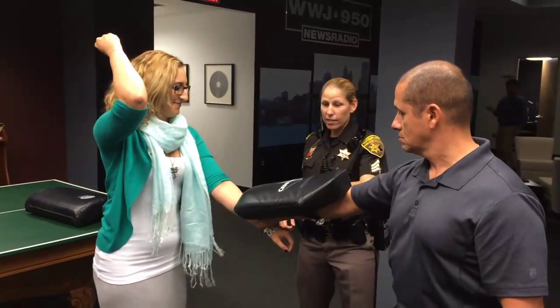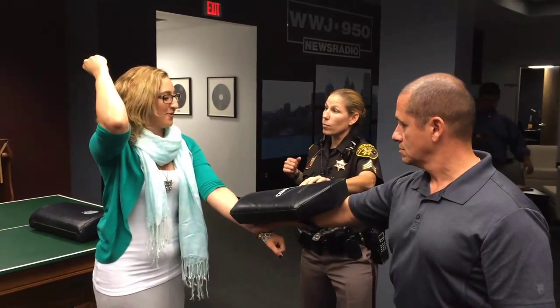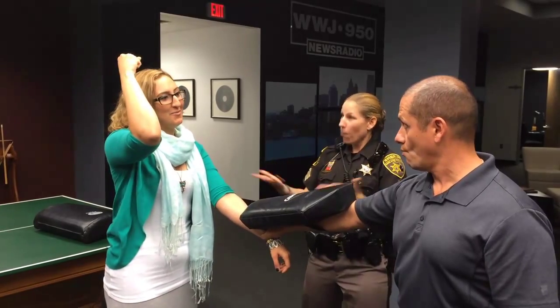That did not hit you in the right spot. You got your target, but you want to remember to pull that arm away at the same time. Because you don't want him to hold on to you.